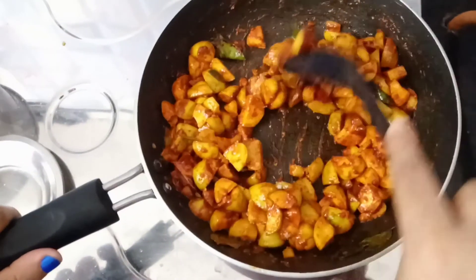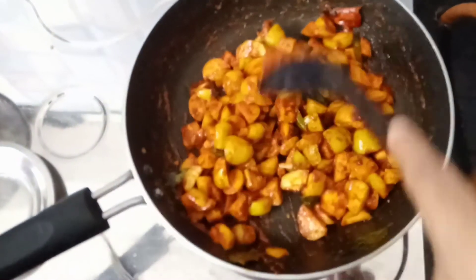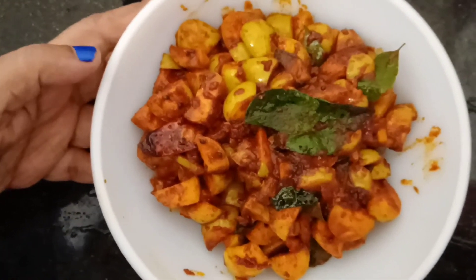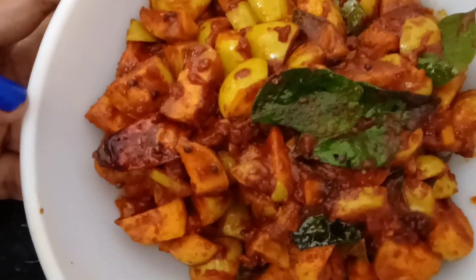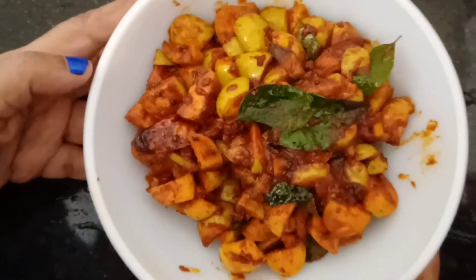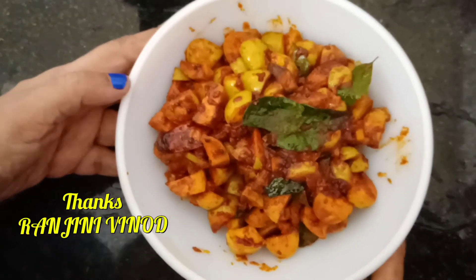I will try it now. It will taste very good. I hope you enjoyed this video. Thank you. Take care. Bye.